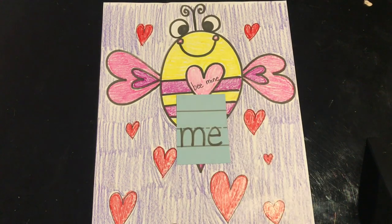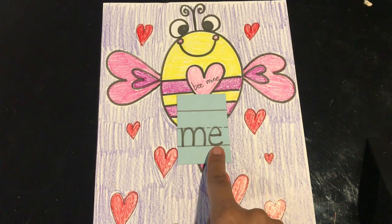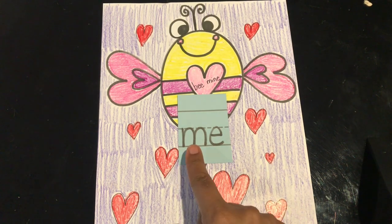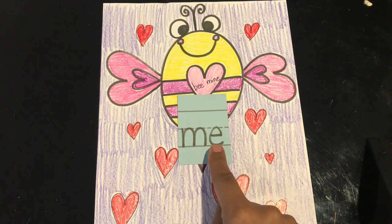Do you know this word? This word is 'me.' Read it with me: me. Let's spell it: M-E. And the word is me.